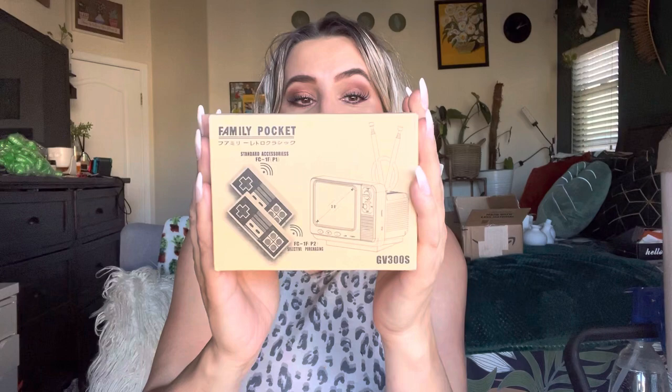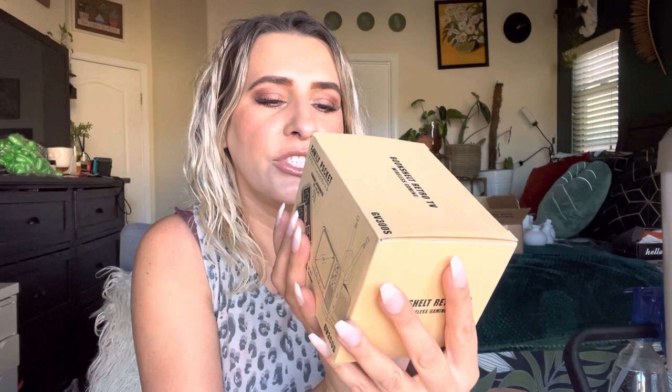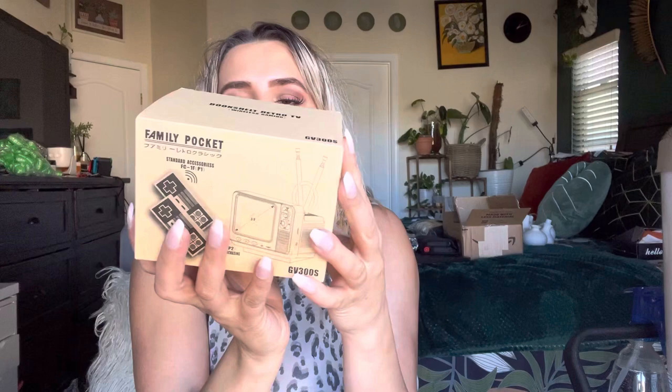Hey everyone, welcome back to my channel. If you're new, welcome - my name is Darlene. Today I'm going to be reviewing this right here. It is by the brand Family Pocket, and it is a bookshelf retro TV wireless gaming system.